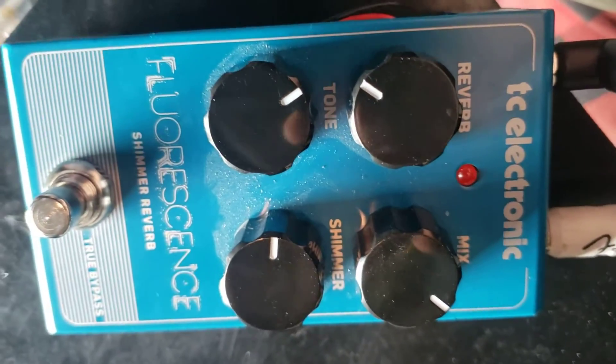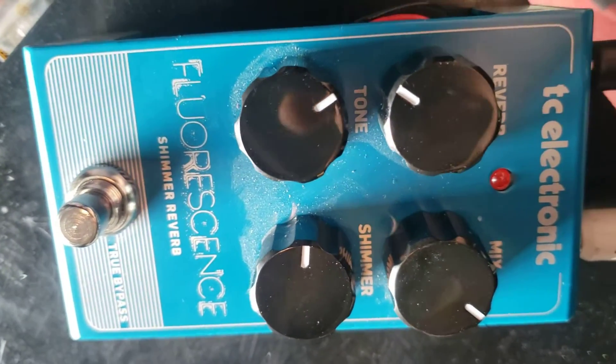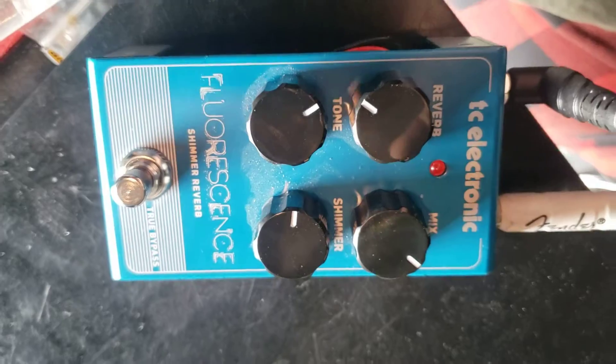So the first thing — this is a TC Electronic Fluorescence Shimmer reverb. I'm not exactly 100% sure of the full name, but TC Electronic is the manufacturer.